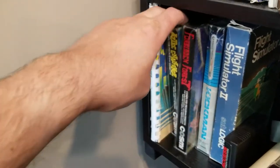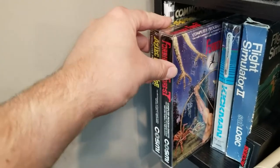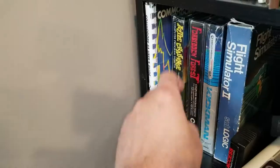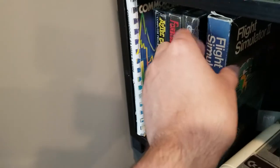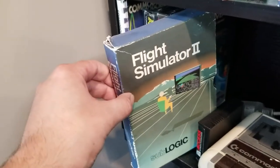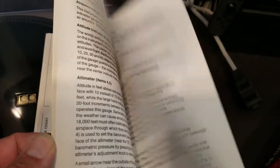Down here we got a couple of sealed games — Cosmi Games, Aztec Challenge, Forbidden Forest — great little early C64 games. You got Kickman. I found this at a record store oddly enough — it's got loads and loads of documentation, an insane amount of documentation.